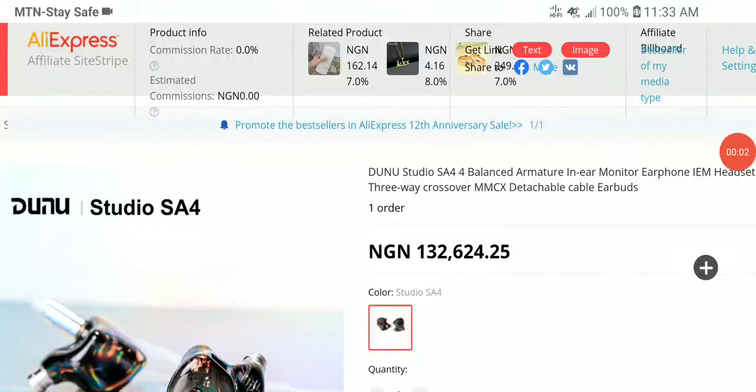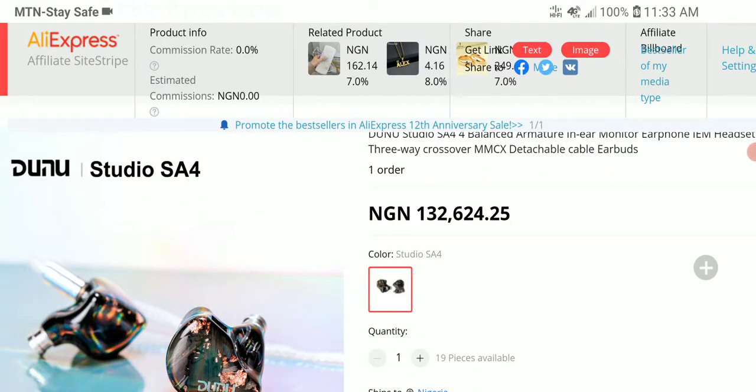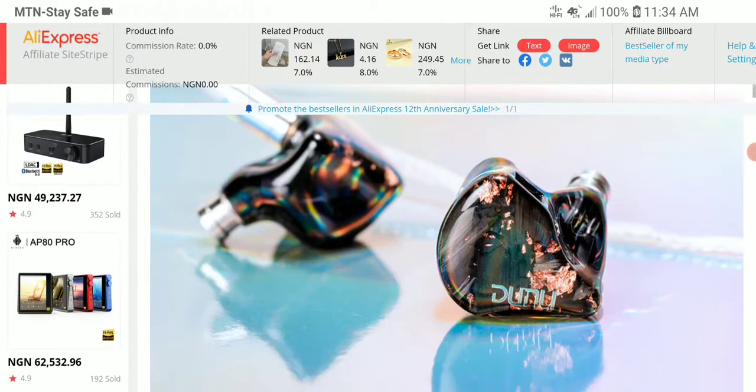Dunu has released a new earphone, the SA4 — a four balanced armature earphone. Remember they released the SA6, which was a six balanced armature earphone. This one is the SA4 and it's a continuation of a very popular line. The company Dunu has been doing very well, releasing a lot of IEMs that have been competing successfully in sales and presentation recently.